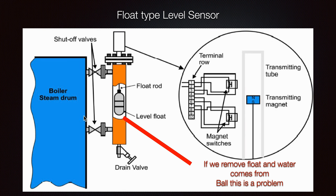Here we can see the float-type level sensor. There is a float floating inside, a shut-off valve which you can close for inspection and checking, and also a drain valve. Over time, a lot of debris can accumulate inside, so it will be necessary to blow through it a little. As you can see, as the float travels through the box from bottom to top, there are magnet switches.